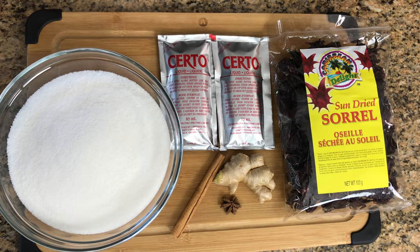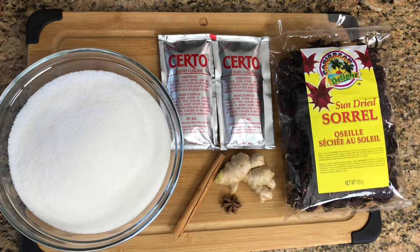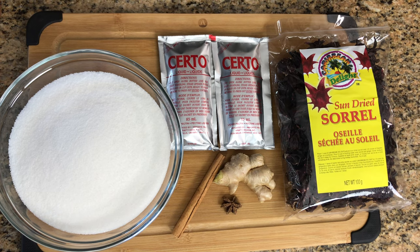Let's get going guys. We have some dried sorrel, some pectin, ginger, cinnamon, sugar, and star anise.